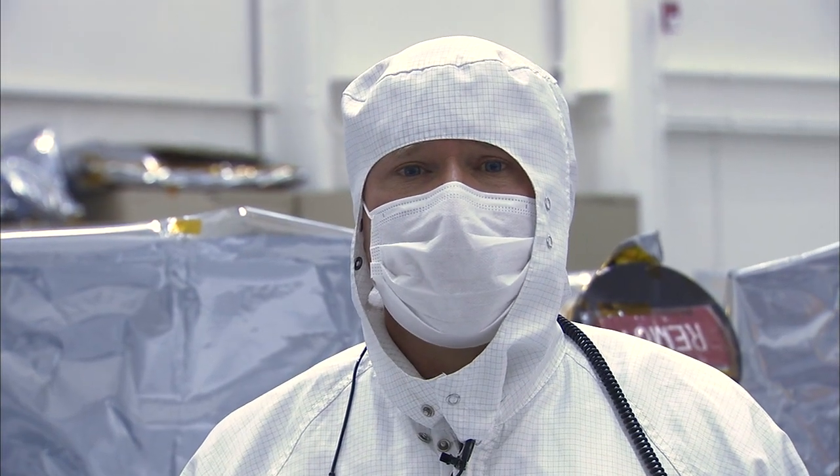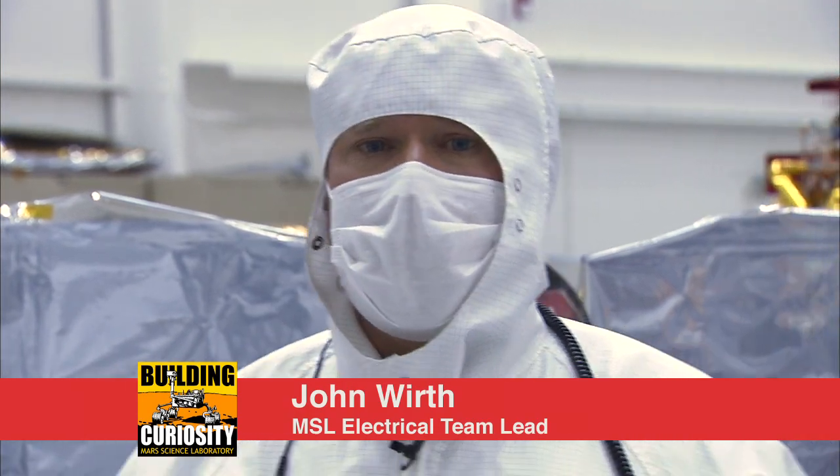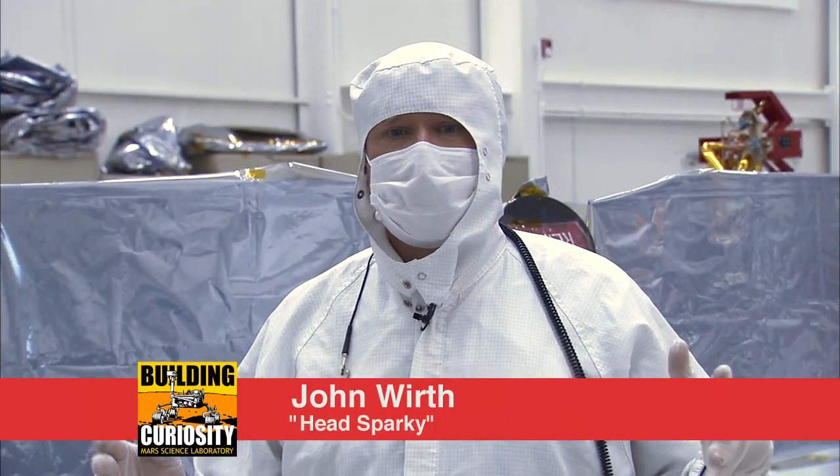Hi, my name is John Wirth and this is your Building Curiosity update. I am the MSL ATLO electrical lead, which means I'm the head Sparky.